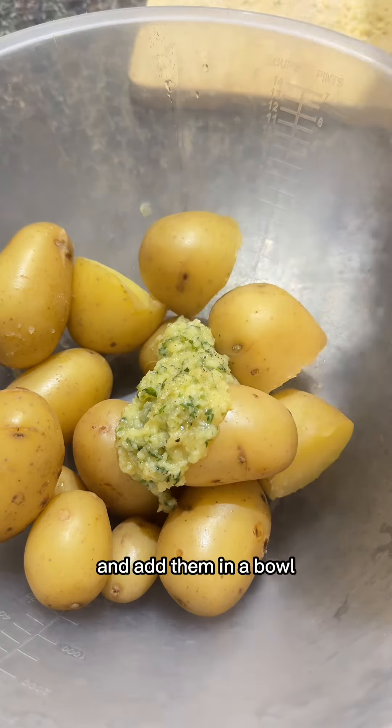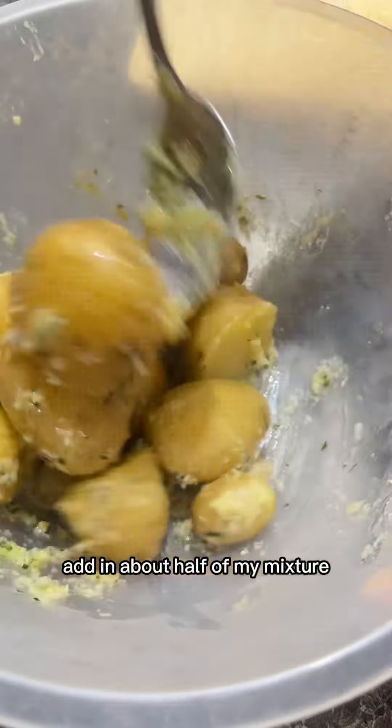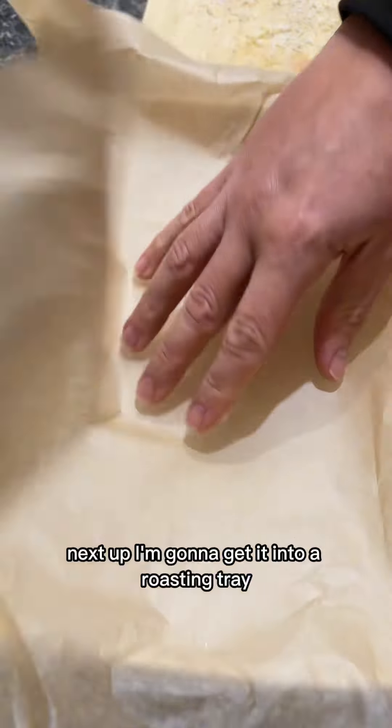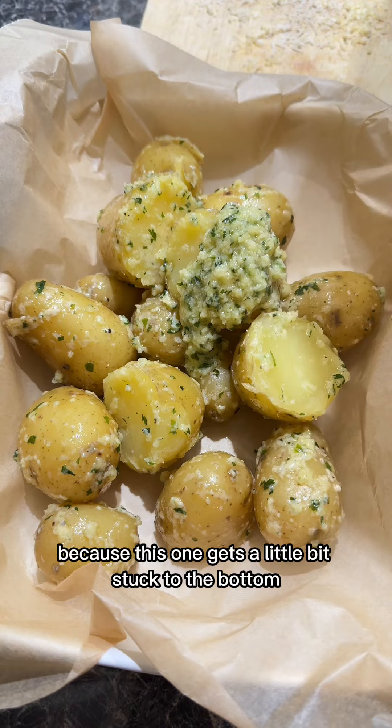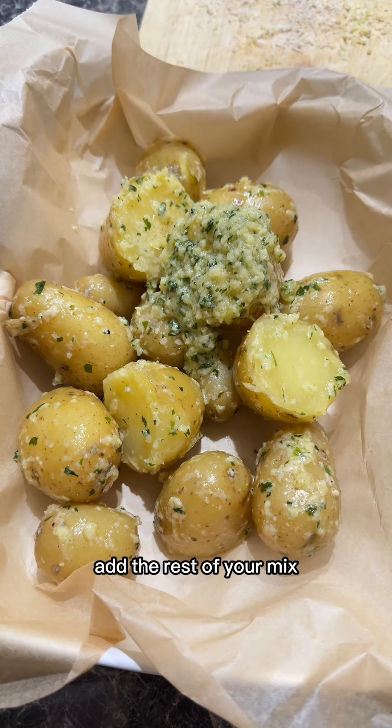Now I've got some potatoes — they've been boiling for about 25 minutes. I'm gonna add them in a bowl, add in about half of my mixture, and give it a really good mix. Next up, I'm gonna get it into a roasting tray. I've used some baking paper because this one gets a little bit stuck to the bottom. Add the rest of your mix.